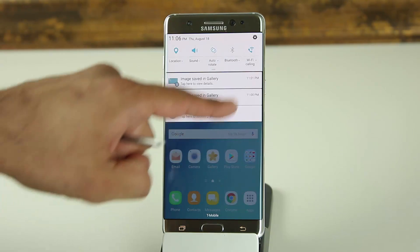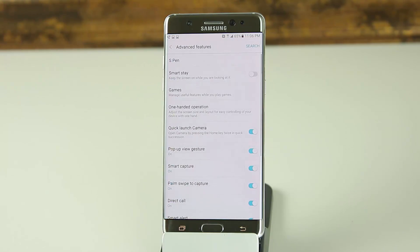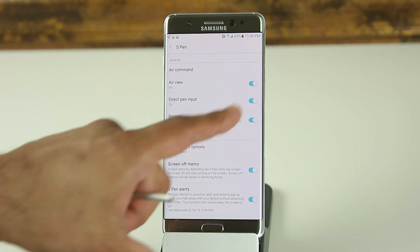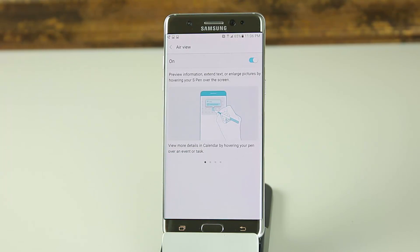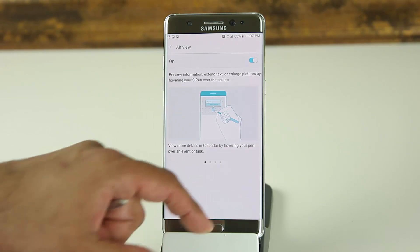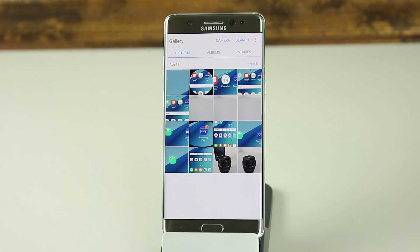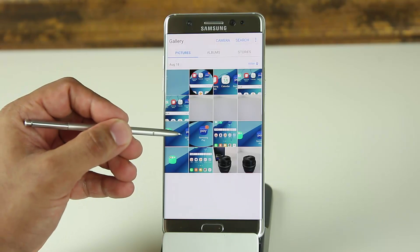Let's go back into S Pen settings. In Settings, go to Advanced Features, then S Pen. The next option is Air View, which is currently enabled. You can disable or enable it by tapping the toggle, or tap to enter detailed settings. Air View allows you to preview information and extend text — for example, in the Gallery app, you can hover over pictures and get quick previews.